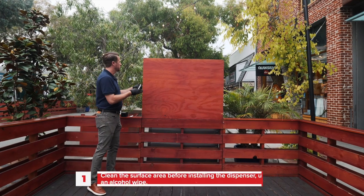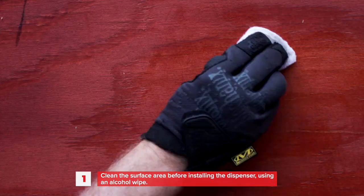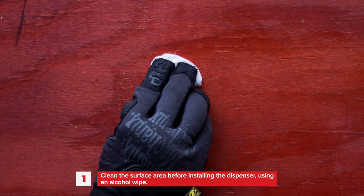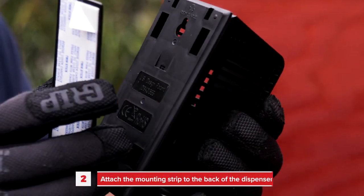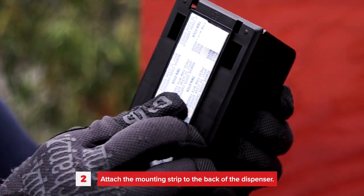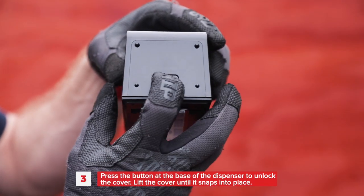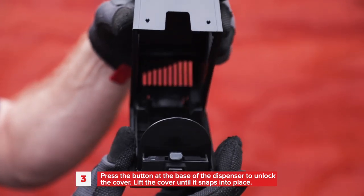Getting into installation: select an area with active airflow. Clean the surface thoroughly before installing the dispenser using an alcohol wipe. Attach the mounting strip to the back of the dispenser. Press the button at the base of the dispenser to unlock the cover.